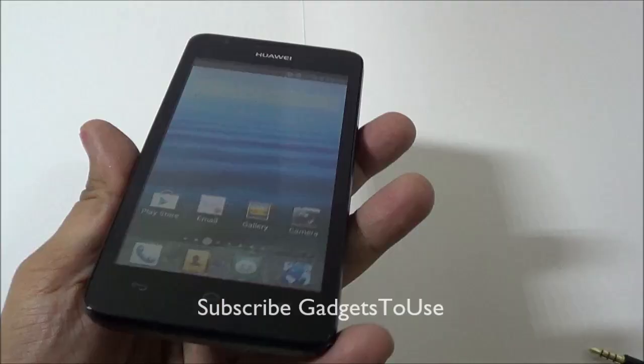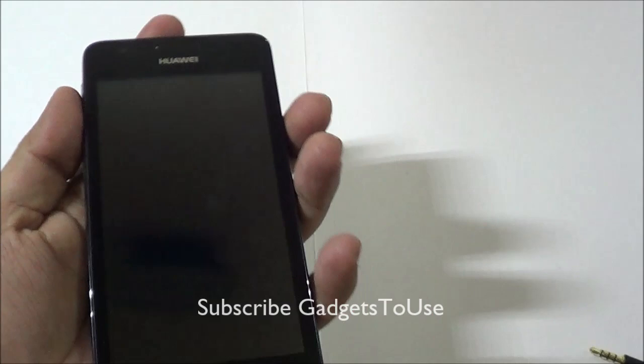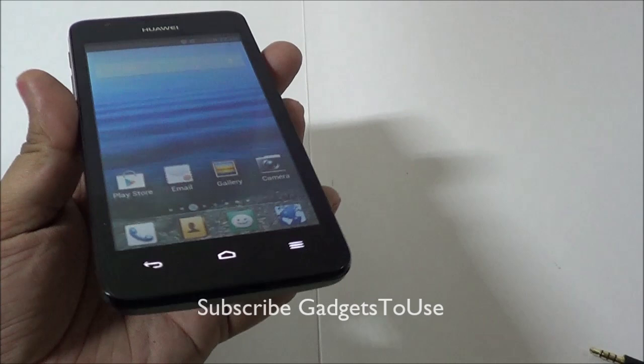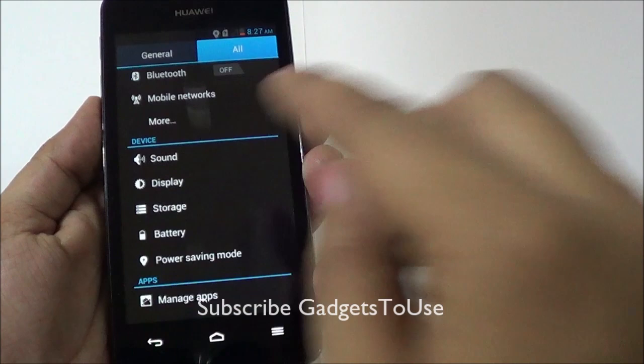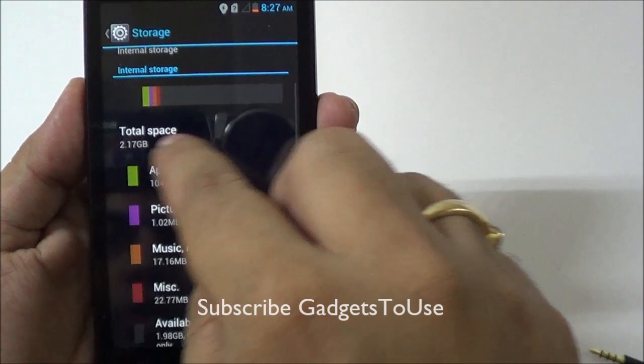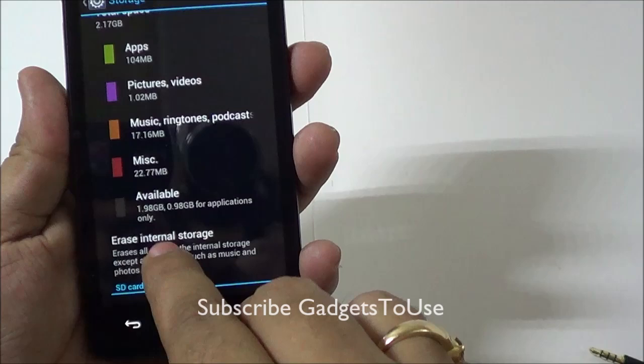You can notice color fading when viewed from an angle. The weight of the device is 150 grams, which is fairly light. There is support for a micro SD card to expand storage. The device has 4 GB of internal memory, so let's take a look at the settings to show you how much is actually available.